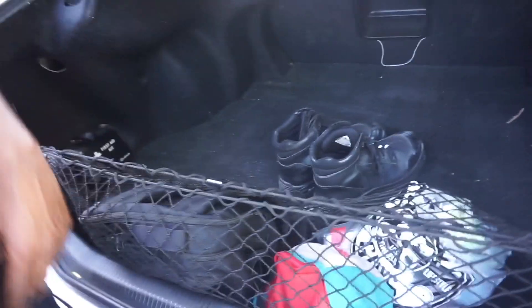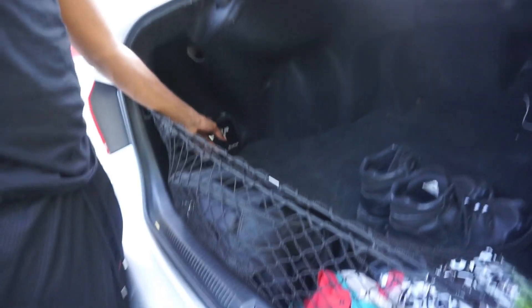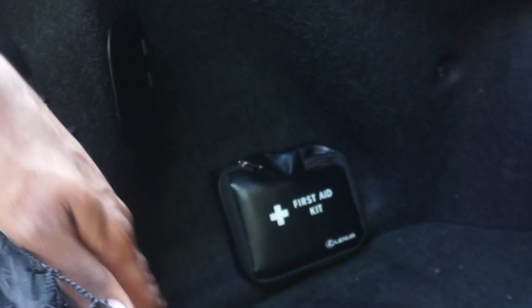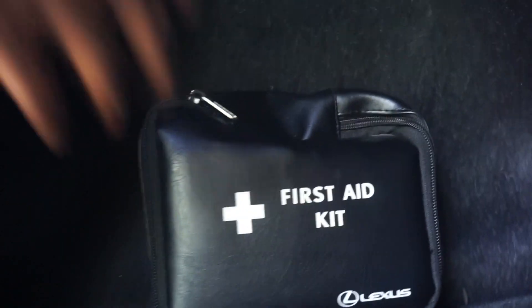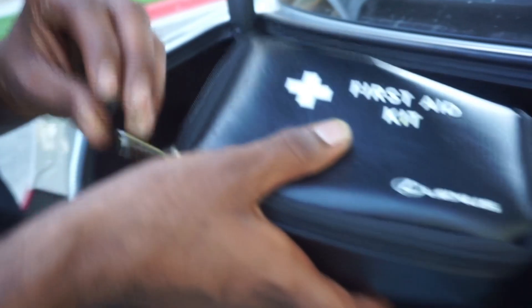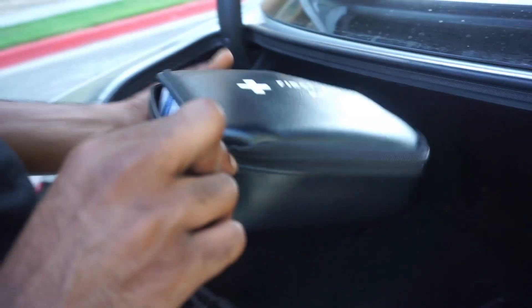I actually want to get more organized because it would be really cool. And this is the Lexus first aid kit, straight from Lexus — this is so cool. And then it has a little velcro so you can just attach it. It sticks right on there. Should we show what it comes with inside? This is really cool because these are really important things to have in your car for any type of emergency.